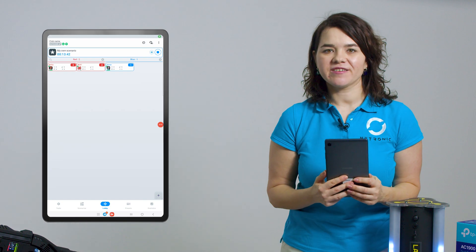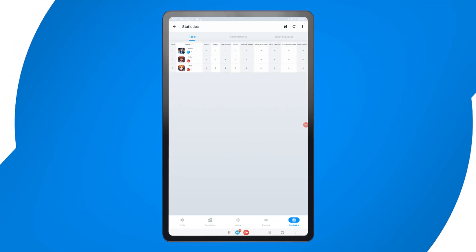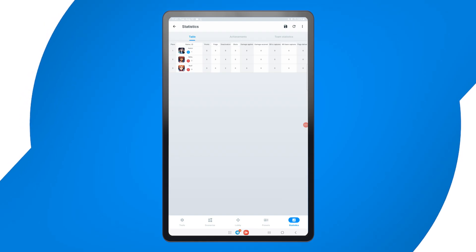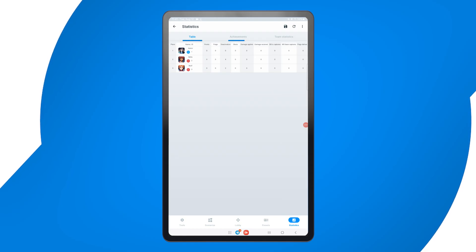When the game starts, you can track live statistics in real time. The app will show hits and deactivations per player, device captures and more. At the end of the game, a full scoreboard will be displayed which can be saved or shared with players. You can access different scoreboards by navigating the three tabs in the statistics section. Whether you are running a quick match or a custom tactical scenario, you have full control over the game flow and player experience.